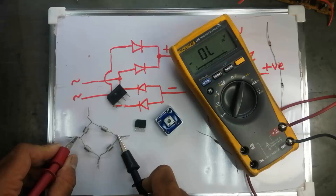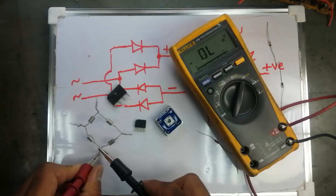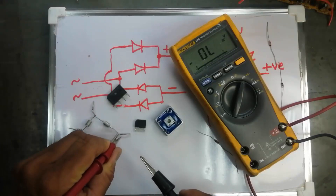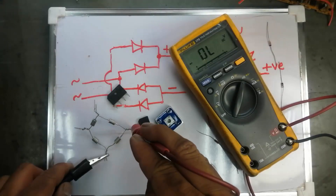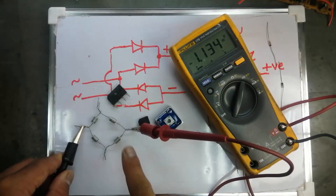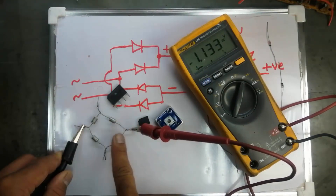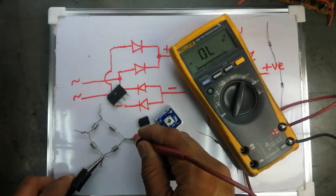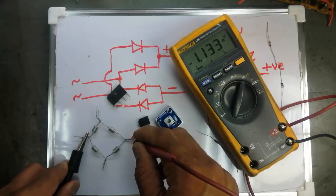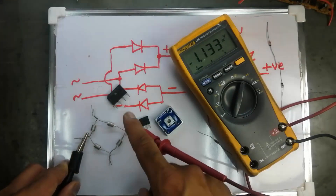Now we will swap the leads. With leads swapped: no reading, no reading, no reading — no reading in any direction except one. Putting the red lead at the other pin: one diode reading, one diode, one diode, one diode — full response. So the DC terminals will only give double resistance in the forward direction. Here we get 0.588, here 0.588, here 1.1 — that means it is the cathode side (positive side) and anode (negative side).